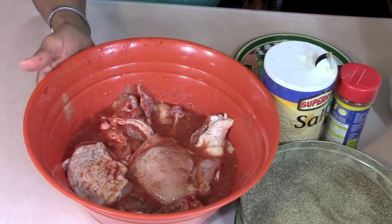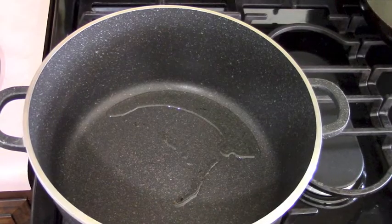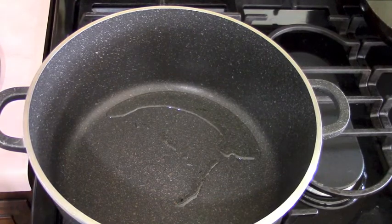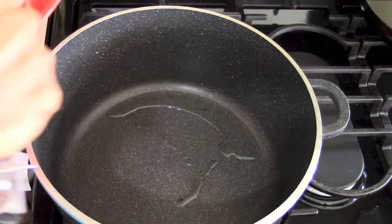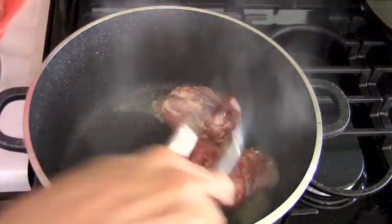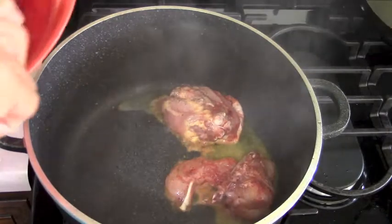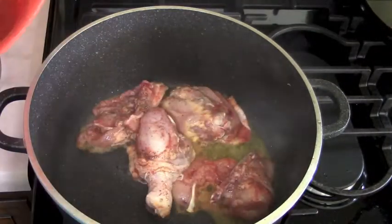Now we're basically going to move it over to the stove to get the chicken lightly browned. I put a little bit of canola oil in a stock pot, add the pieces in there, and we just want to lightly brown this.